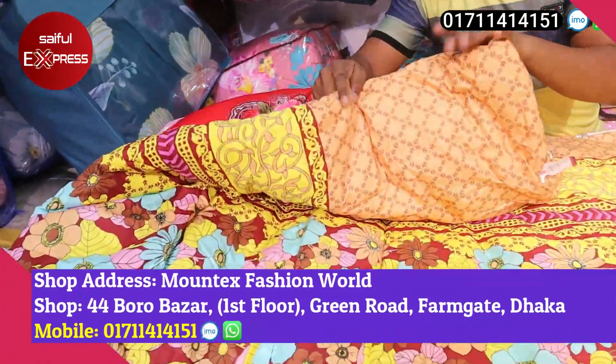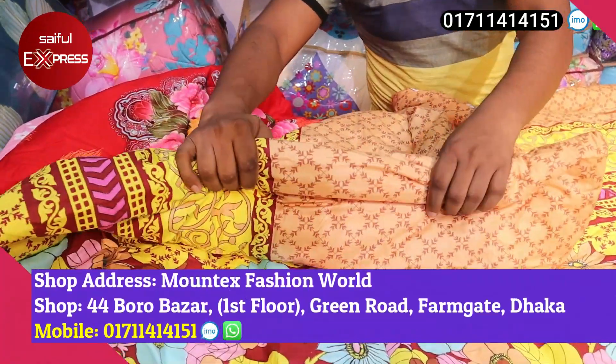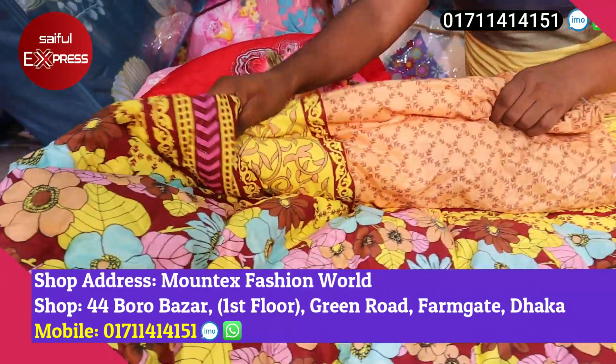We use synthetic fiber. We use this product to make it 2 ounces. It's soft and smooth.